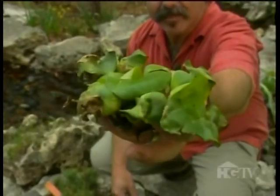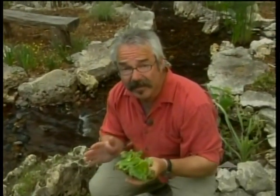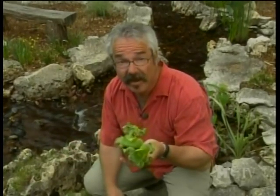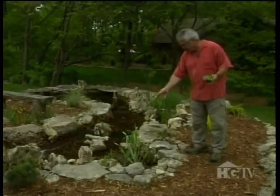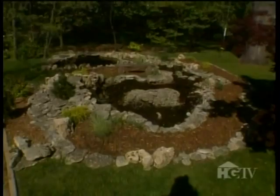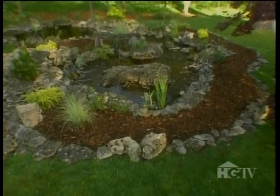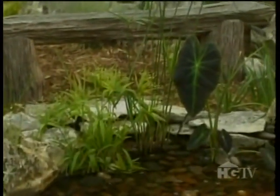Among aquatic plants that have a tendency to spread, water hyacinth is perhaps the most notorious. If allowed to escape into a nearby body of water — a river or lake, for instance — it can quickly take over. As a result, its sale is outlawed in many states. However, it's not a real threat here, so I'm going to complete my planting scheme by adding a few clumps. Now in addition to enhancing the overall look of my water feature with varying heights and textures, these plants offer an added bonus.